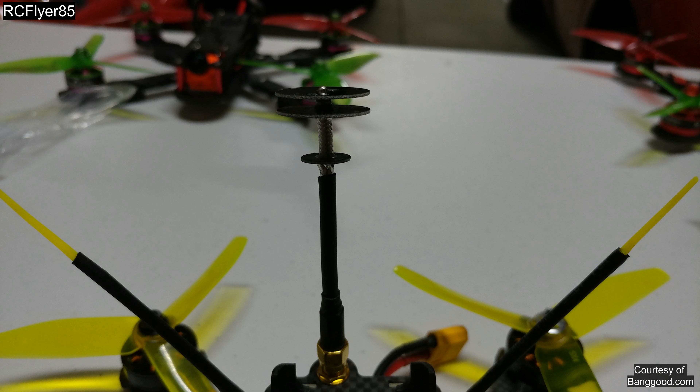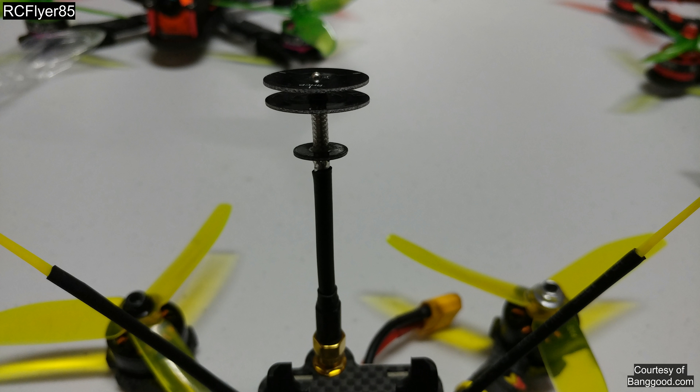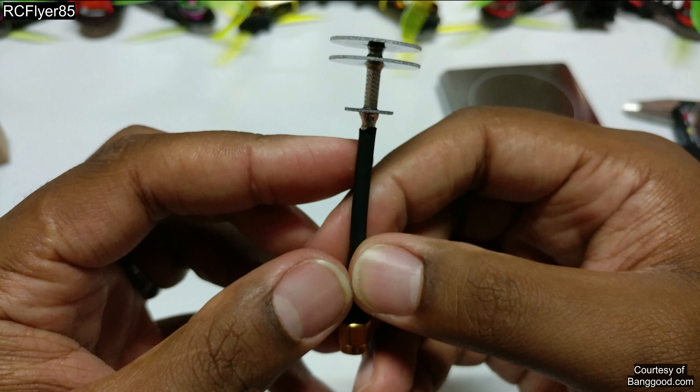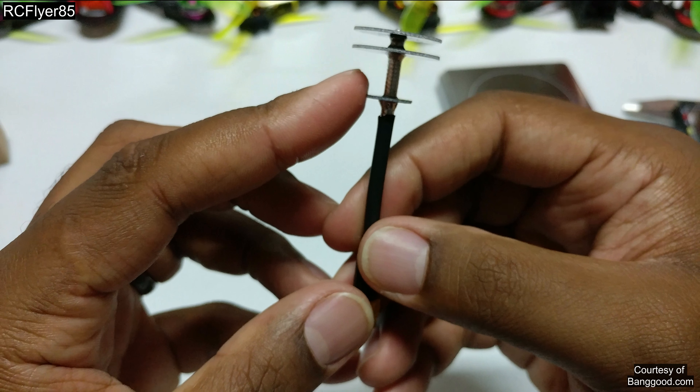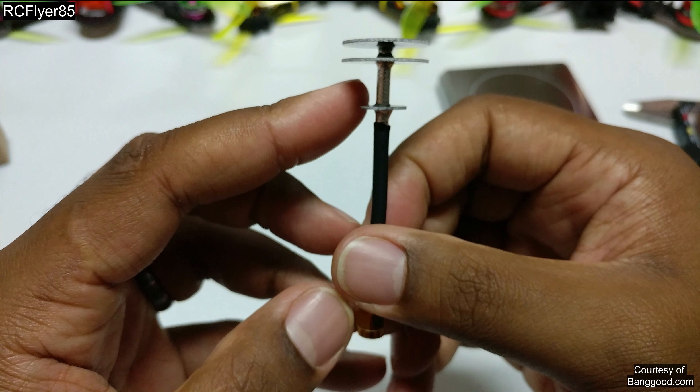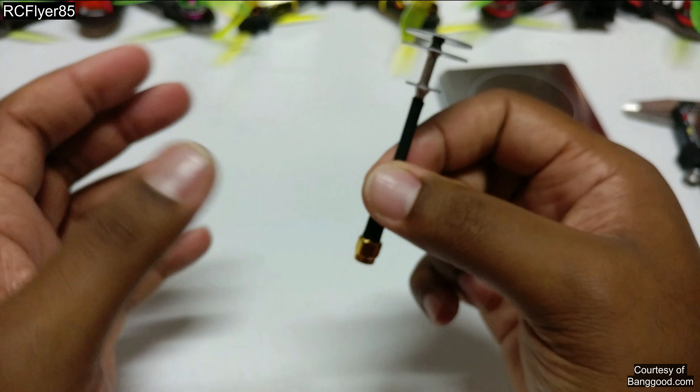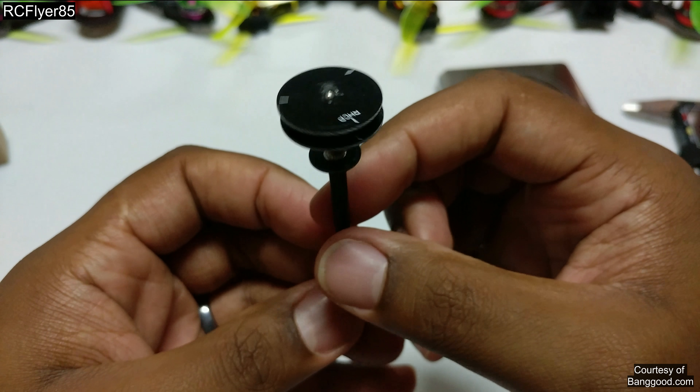I was going to put this on and give you guys some flight footage, but can you really tell? Every flight is different. That bottom board is kind of slanted, and every circumstance is going to be different. So showing you guys flight footage wouldn't really do anything.